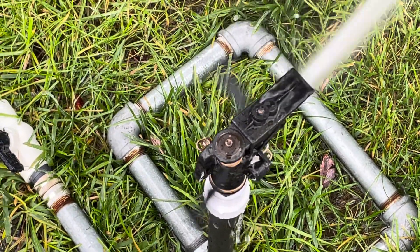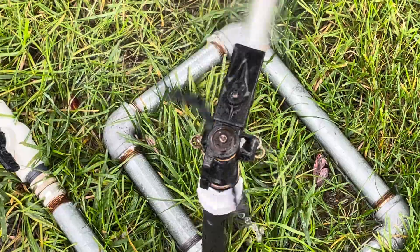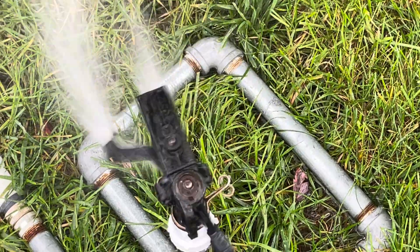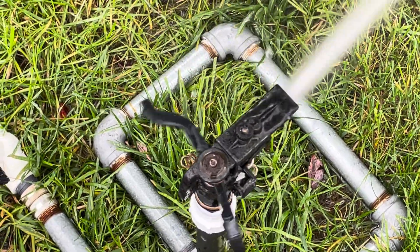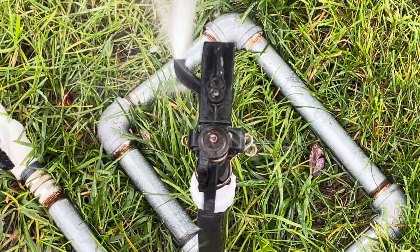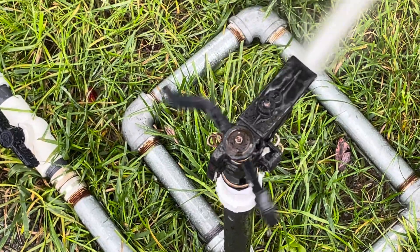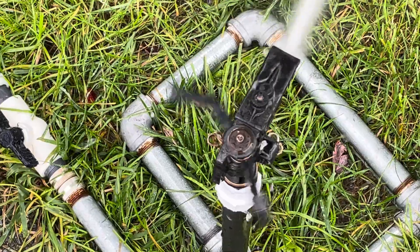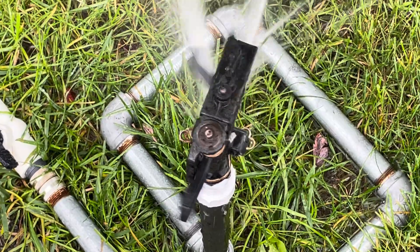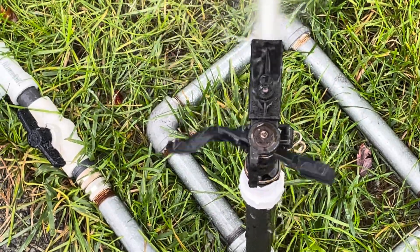I wish I had more of those arms. I do have two other brand sprinklers out there that use that arm design, and they work just fantastic. That particular arm design is an excellent design, and of course Rain Bird knew what they were doing. You can see the water shooting out towards the front rather than to the side, like it's supposed to.